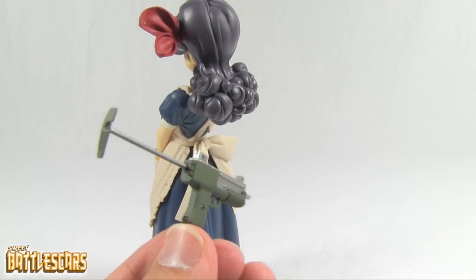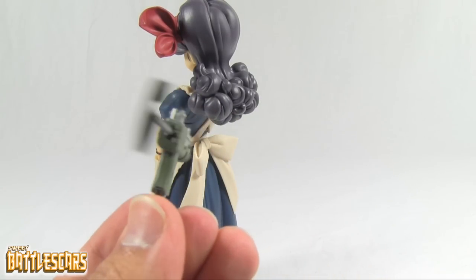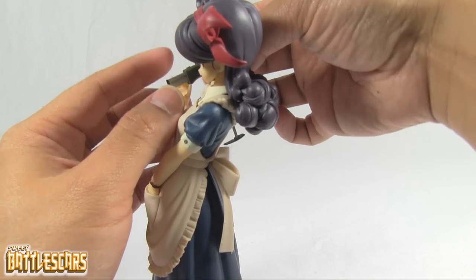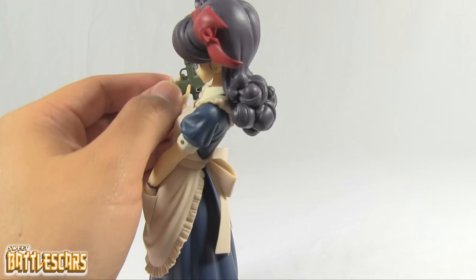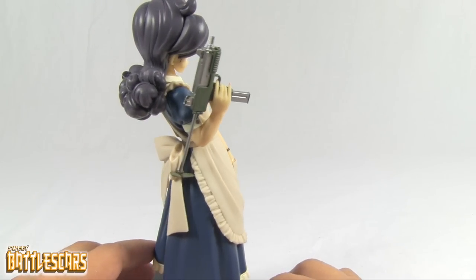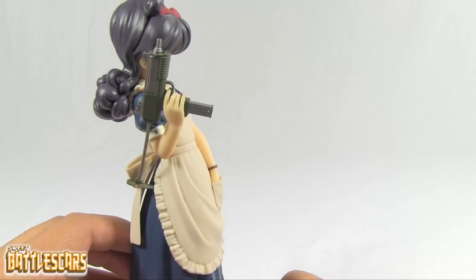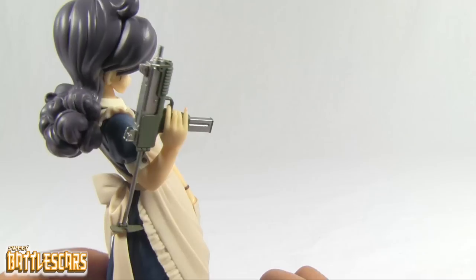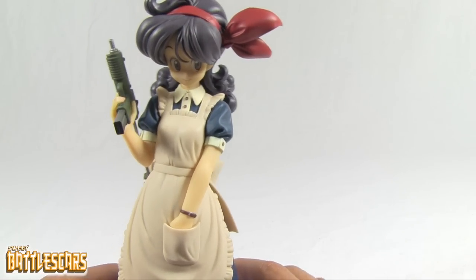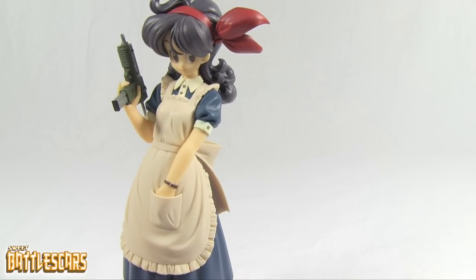There is her little gun, nicely detailed. I love the details they gave every one of these pieces. Now we can put it back in her hand — there we go. The piece of plastic kind of touches her dress there but it's nothing to complain about. Hope I put that piece right — it looks right. I love the way she's holding that gun; she looks very cool.